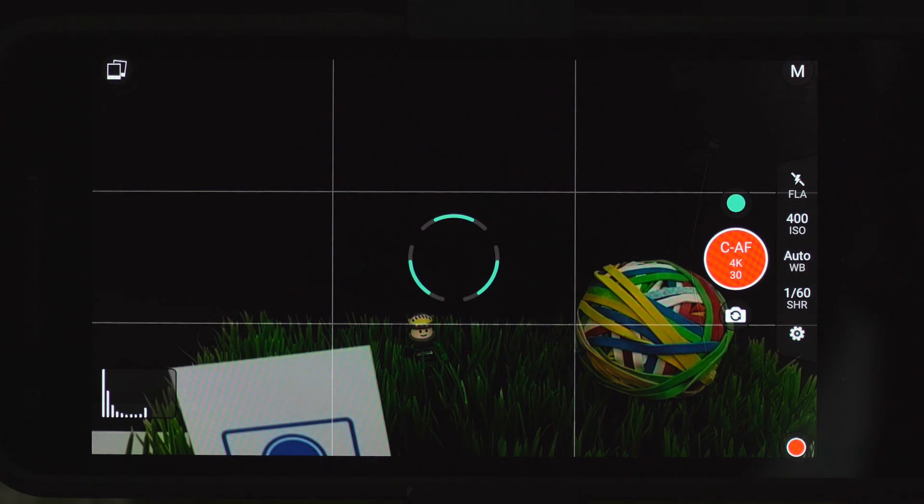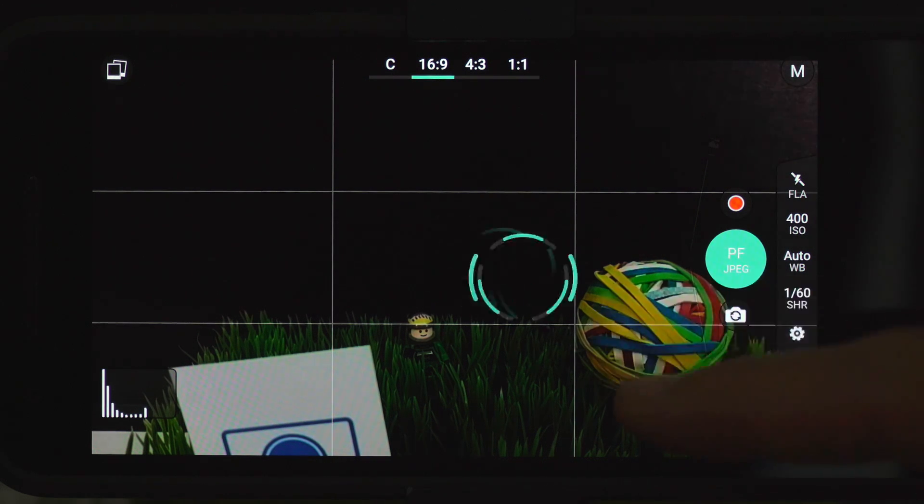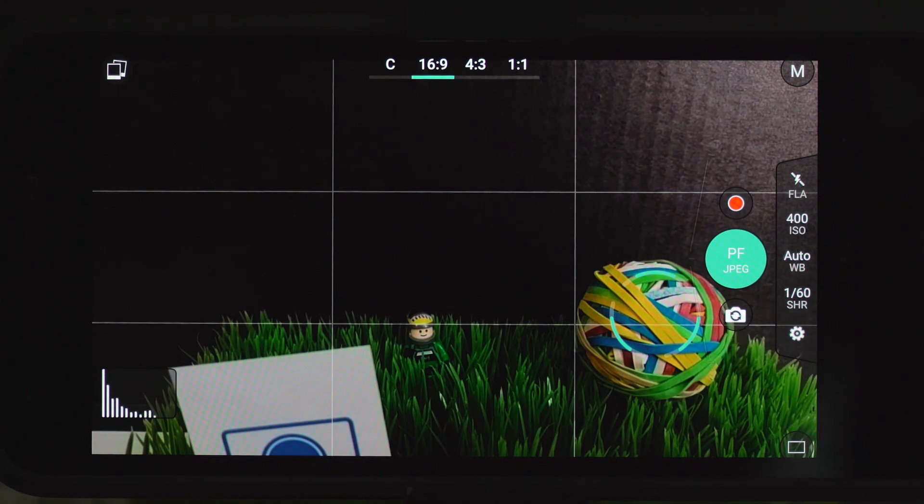So ProShot is definitely the most full-featured. I don't believe this app has crashed on me at all during this time, but your mileage may vary depending on what device you're using it on. That was a mostly complete look at the different manual camera apps I've found for Android devices. Again, if you've got a favorite one, leave it down in the comments and let us know why it's your favorite. And if you can tell me what half of infinity is, I'll be very appreciative. Thanks so much for watching. Goodbye.